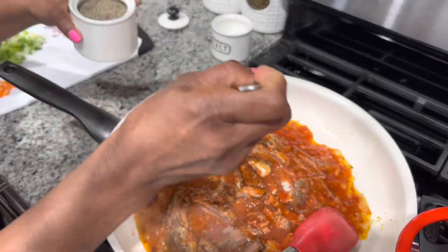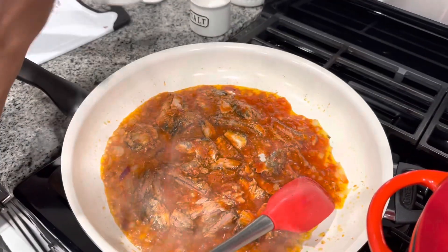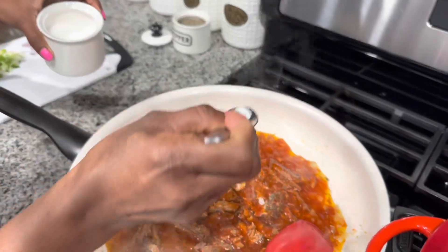One of the typical Guyanese dish menus. I am going in with a pinch of black pepper and a pinch of salt.